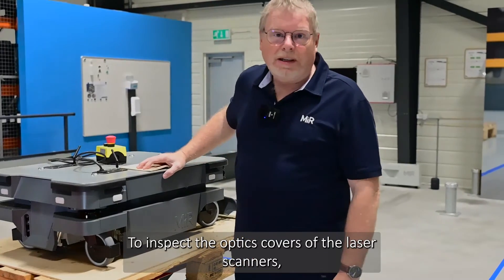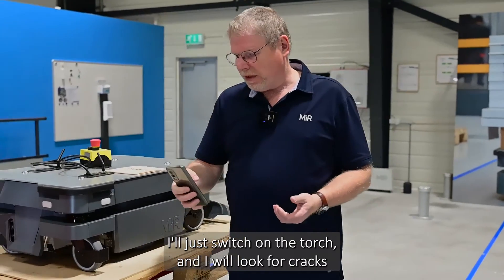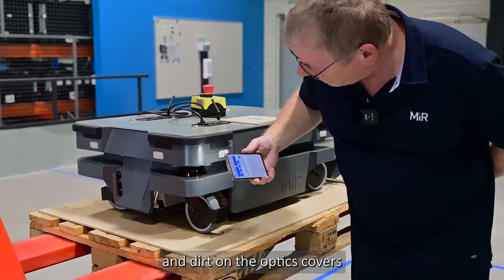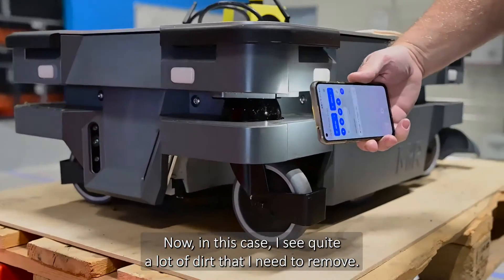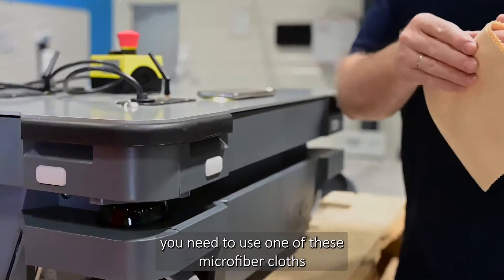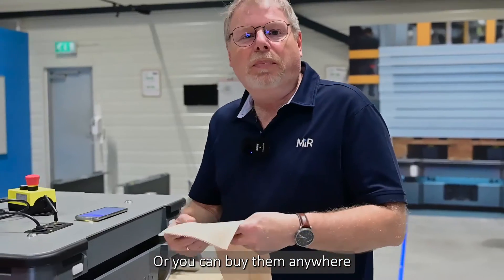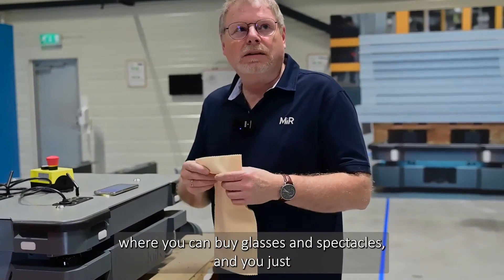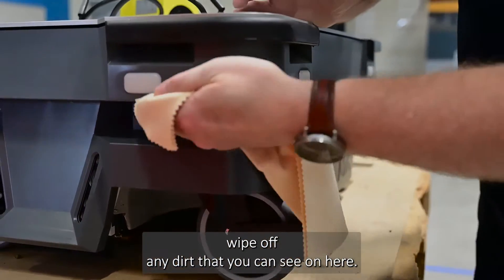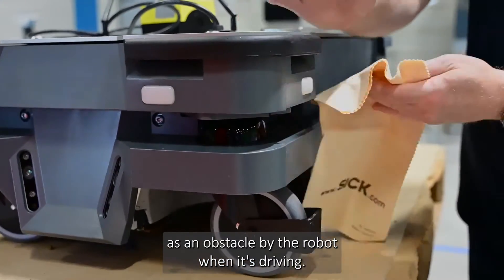To inspect the optic covers of the laser scanners, you need a torch — or just use a mobile phone like I'm doing here. Switch on the torch and look for cracks and dirt on the optic covers. In this case I see quite a lot of dirt that I need to remove. When you remove dirt, use one of these microfiber cloths that you probably got with the robot, or you can buy them anywhere you can buy glasses and spectacles. Just wipe off any dirt you can see, making sure you get all the way to the back, because any dirt will be seen as an obstacle by the robot when it's driving.